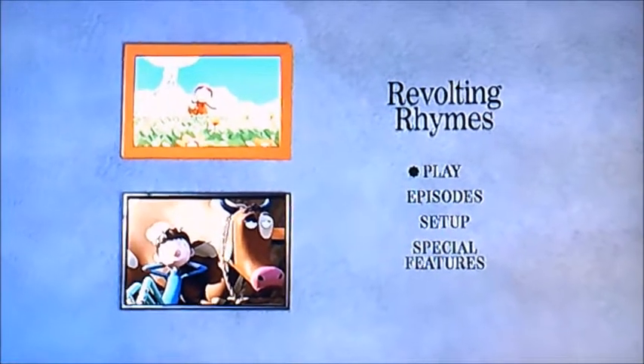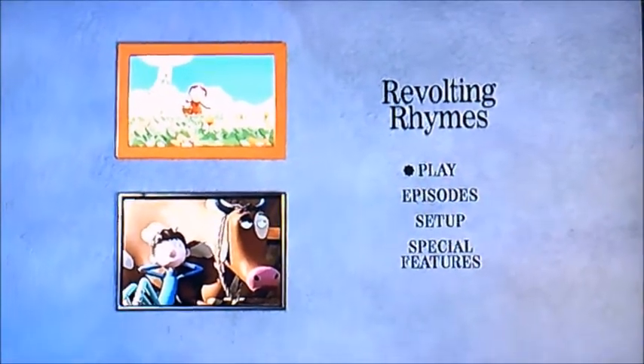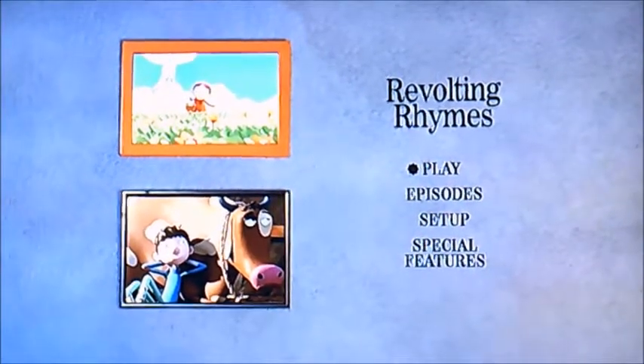Hi guys, it's me again. Today I'm going to be doing another DVD walkthrough, and we're now going to be doing Revolting Rhymes. As you can see, it's got four things to select.